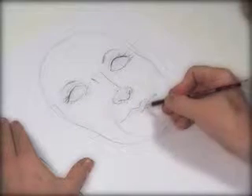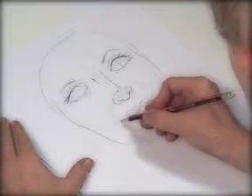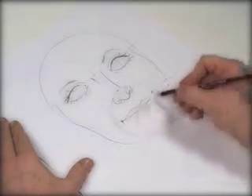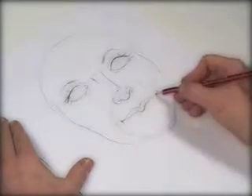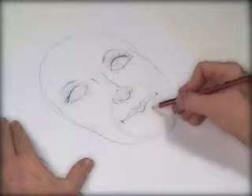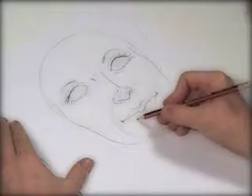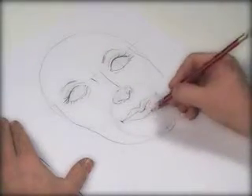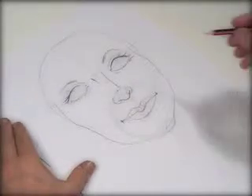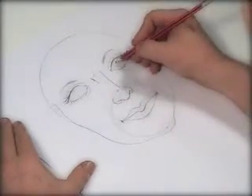Under the circle where the mouth is, we have her mouth closed, so we come down that far. That leaves the lips like that, with a little line there for the channel between the nose and lips.